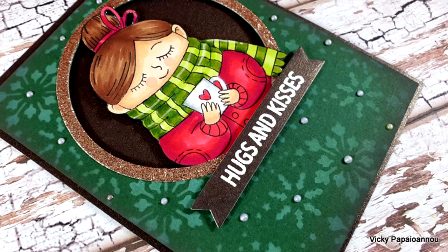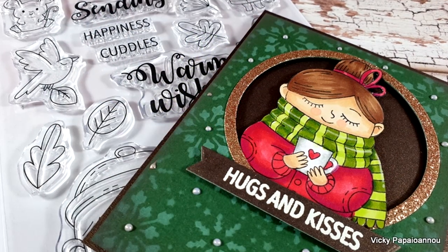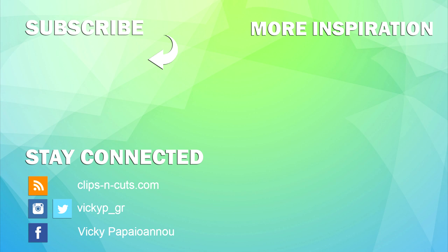Here is a close-up look at the card I made today. Don't forget that down below in the description area you will find links to everything I used, as well as an exclusive 10% off code for everything from the Tonic Studios online shops, both UK and US. I hope you had fun and got inspired — thank you so much for visiting today and I'll see you all next time.